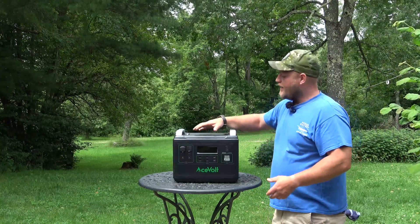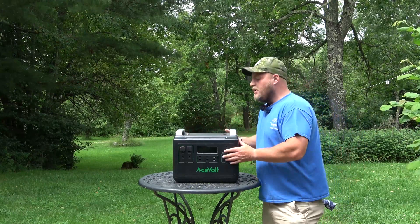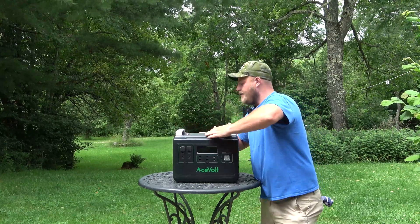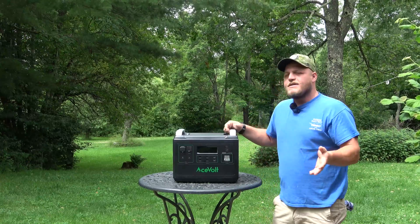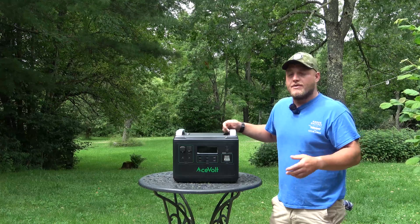The overall appearance on this unit is really nice. All of these units are starting to look the same, but the build quality seems great. They're using a very heavy ABS plastic — it doesn't bend when you push on it. Right out of the package you're going to see it's a higher build quality than some of the name brand units on the market.